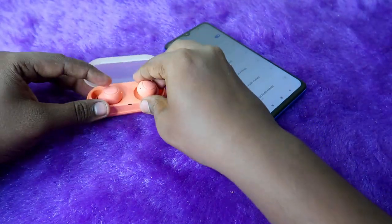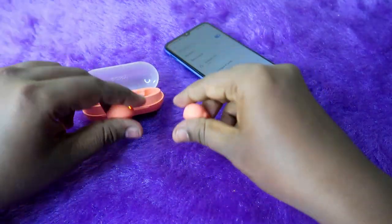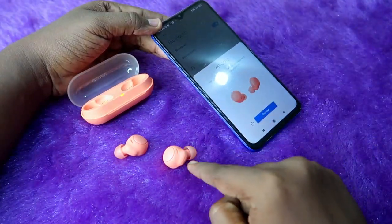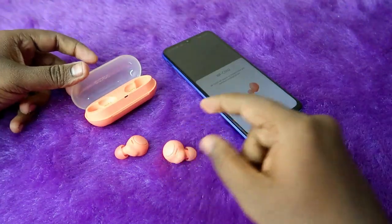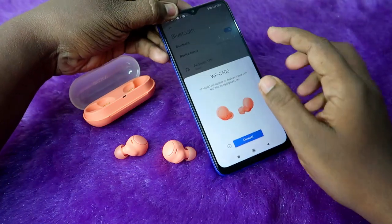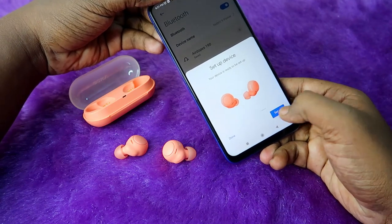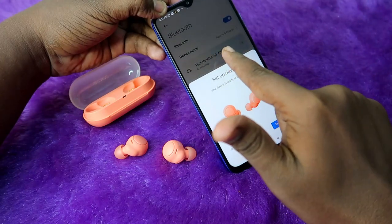Once the factory reset is complete, place the earbuds back into the case and wait a few seconds, then take them out. The earbuds will automatically turn on. On your nearby Android smartphone, the Sony WF-C500 supports Google Fast Pair, so you should see a pop-up window — click on the Connect option to pair automatically.